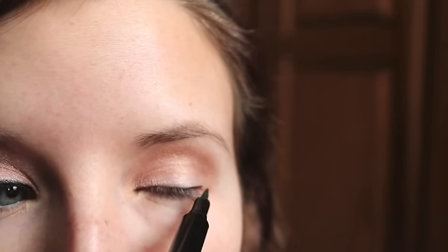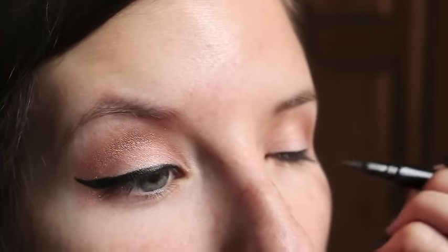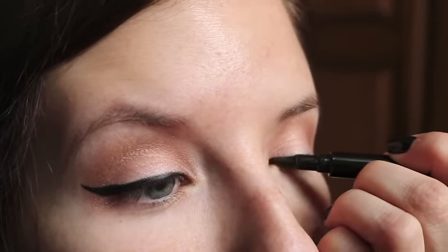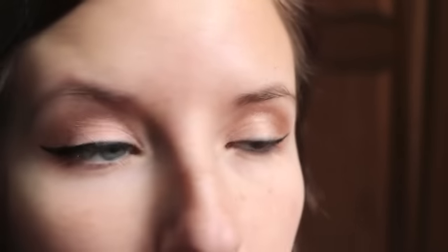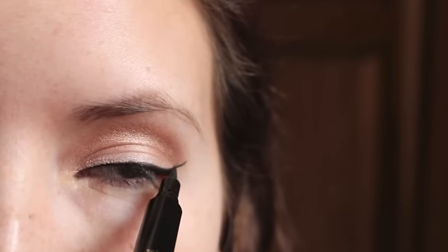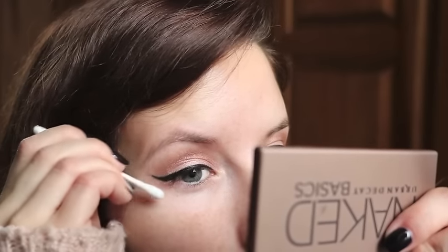Then we're gonna do the same on the other eye — just a tiny line right on top of our lash line and then wing it out. I'd be lying if I said I didn't mess up all the time, so we need to have some q-tips on hand.